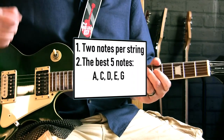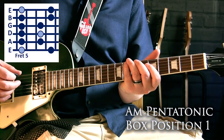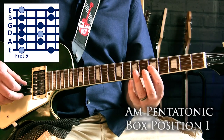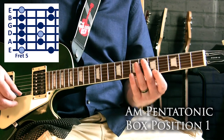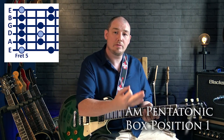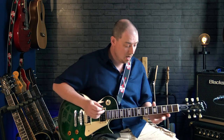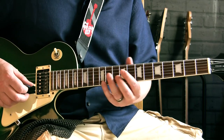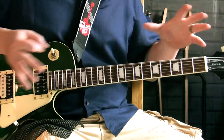Those five notes are A, C, D, E, and G. So if we play the scale, we get those five notes repeating over one octave and then repeating an octave above it. But those notes — A, C, D, E, and G — aren't limited to just these three frets. Those notes can be found all over the fretboard. There's an A up here, a C and a D, an E and a G — so what we're going to focus on is a method for learning them all over the fretboard.